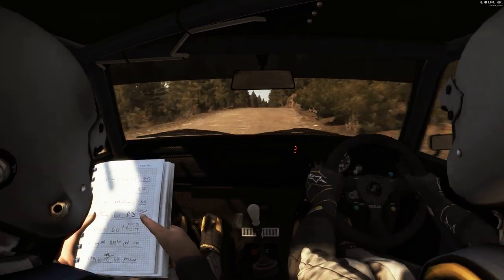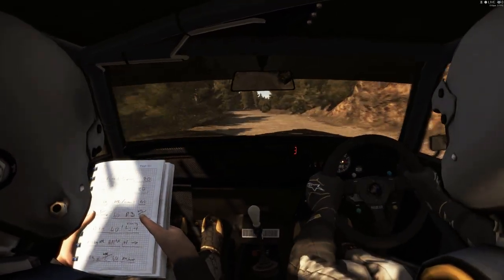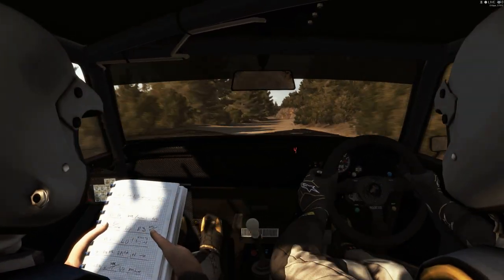Keep left over crest, into right six over crest jump, maybe 80.